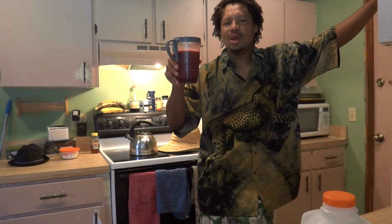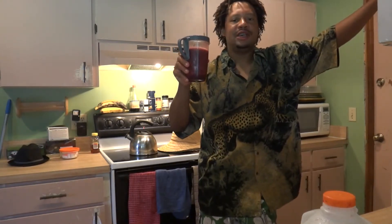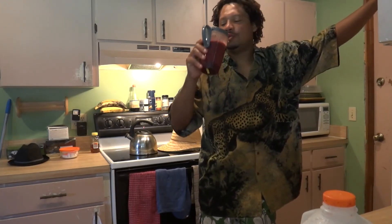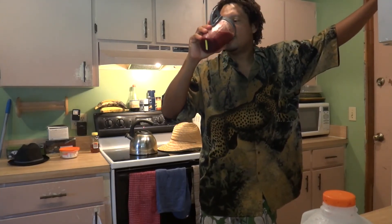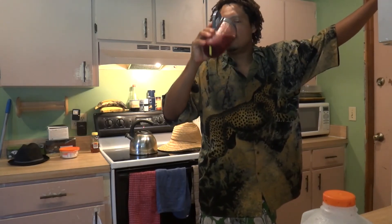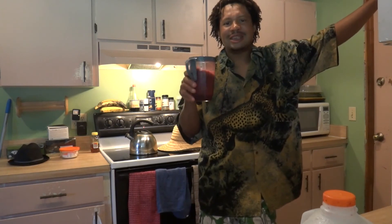This is a Magic Bullet smoothie — the main powerful ingredients being beet root and spinach, and the other stuff like the apple and the grapes and all that is for sweetening and making it nice, but the powerful stuff is the spinach and the beet root. Sometimes I add ginger.